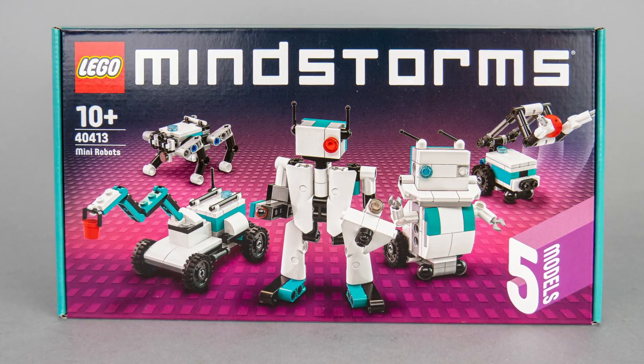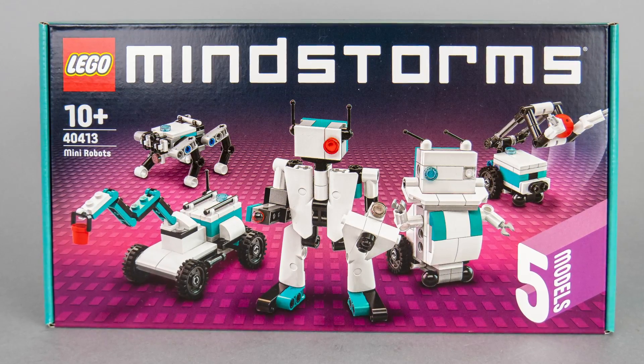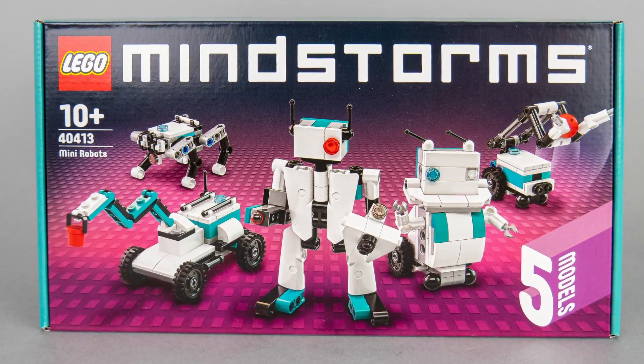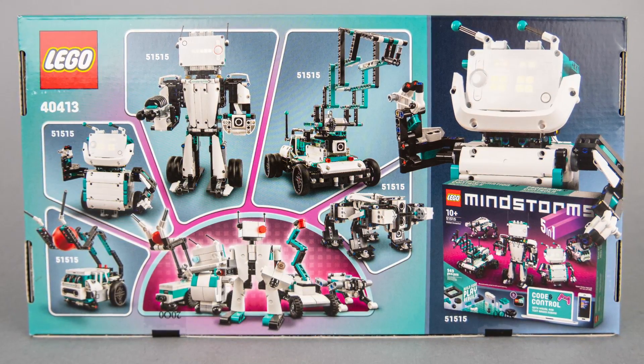Now let's have a look at the box! On the front you see all the tiny adorable robots, each of them is a small scale version of the ones from the Mindstorm set. On the back you can actually see the original ones — I think all of them can be easily recognized.